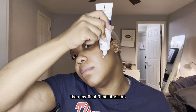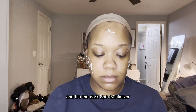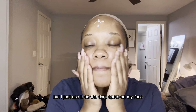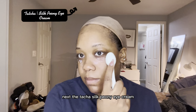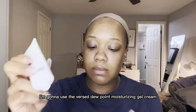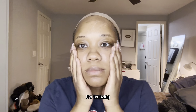And then my final three moisturizers. First I go in with the Gold Bond Ultimate Body Cream in the Dark Spot Minimizer — it is a body cream but I just use it on the dark spots on my face to help lighten those and get rid of any discoloration. Next the Tatcha Silk Panty Eye Cream — it's for all skin types. And last but not least, the Versed Viewpoint Moisturizing Style Cream. It literally makes my skin feel so moisturized. It's amazing.